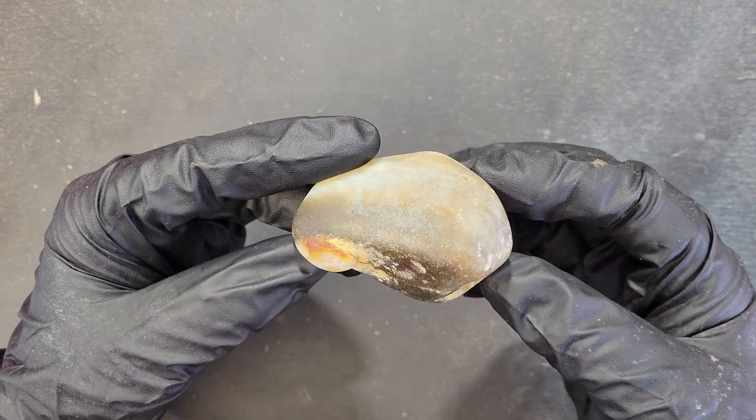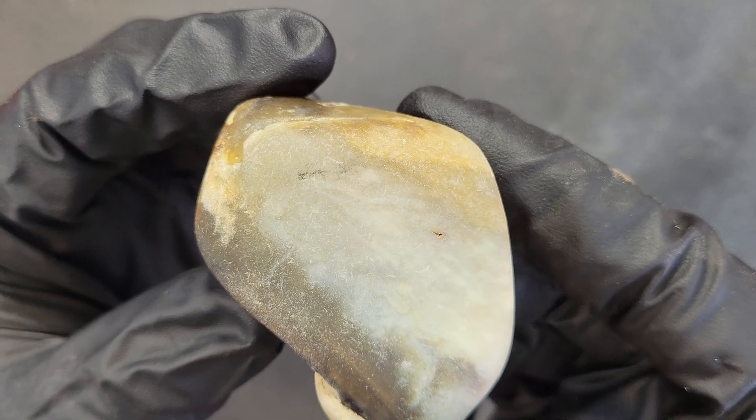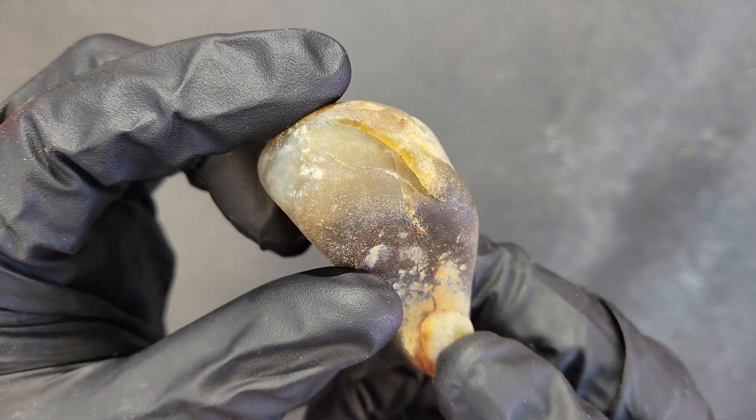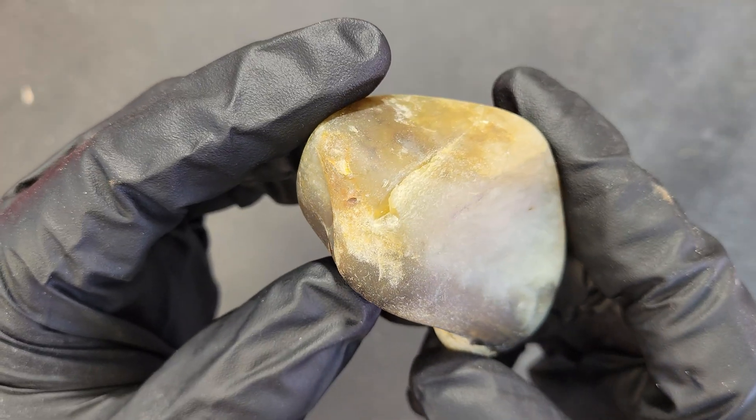A friend of ours asked us to polish this rock she found. Initially we were thinking it might be a plume agate due to its patterns and translucency, but after asking some local rockhounds online we believe it's just quartz. I don't mean that in a bad way because this is an exceptionally pretty and interesting piece.